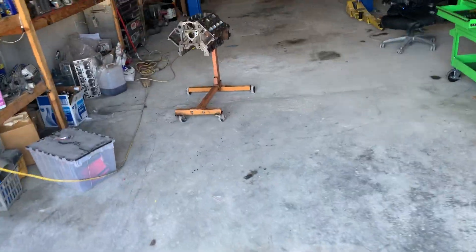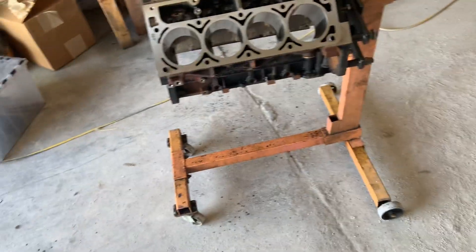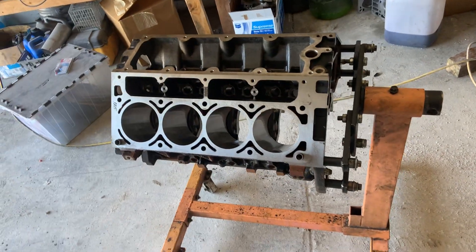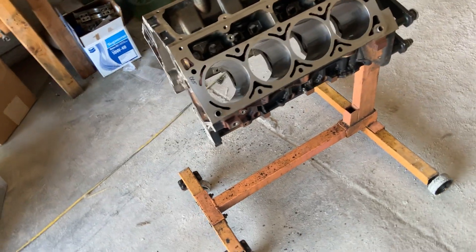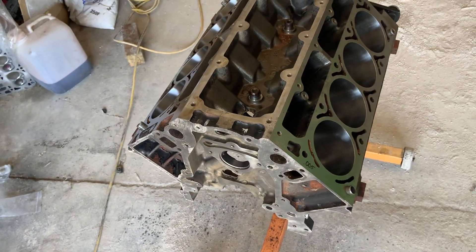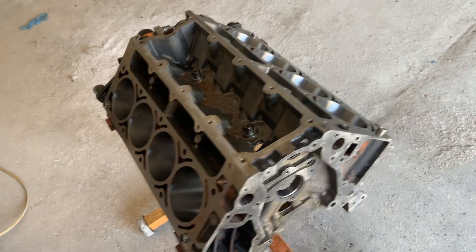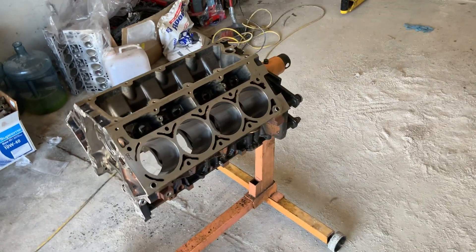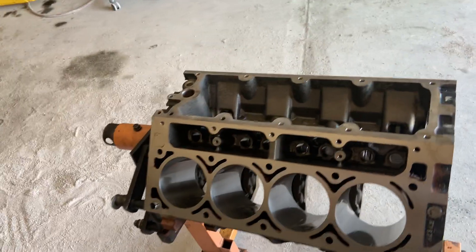It doesn't take a lot to build a thousand horse six-liter or above - even a five-three, you can do it, but I like the displacement of a six-liter. This is another build we're doing right now - actually it's mine. It was going to be another customer's but I ended up inheriting the project. It's a 69 C10 that's going to be LS swapped. This will be an easy thousand horsepower with the right turbo. The turbo I'm going to run is a BMF from On3 - a 76/75 billet wheel.